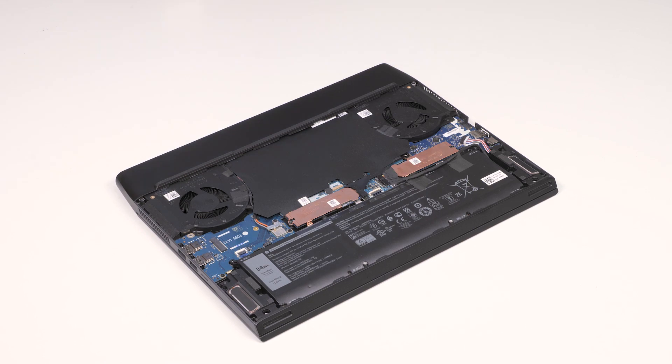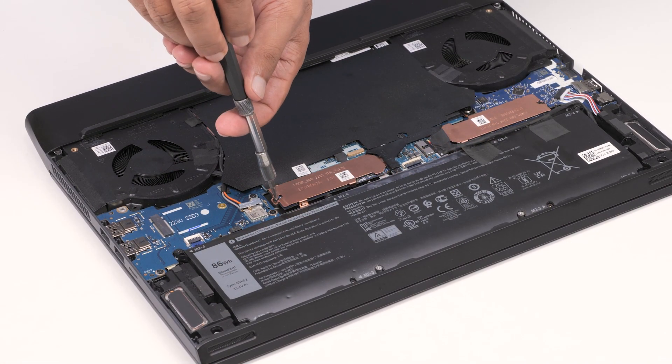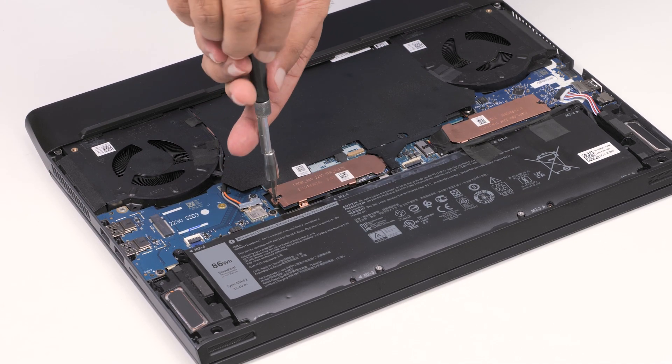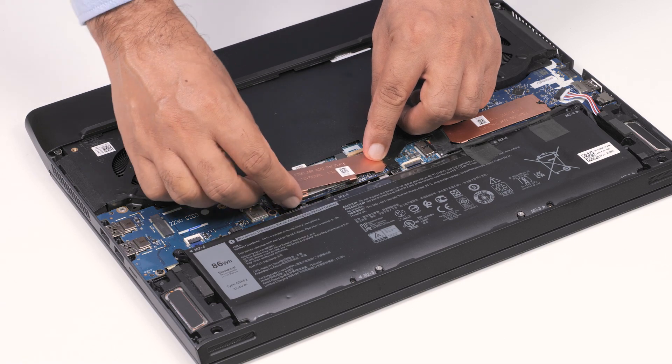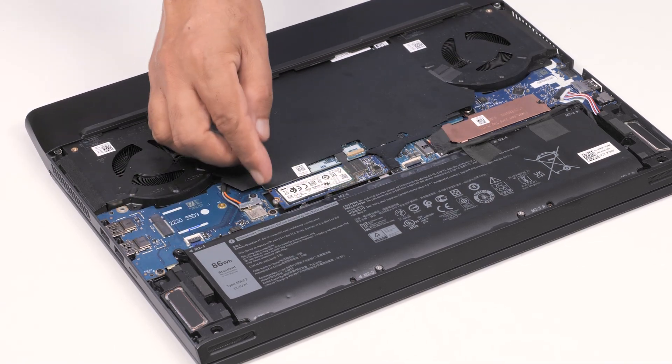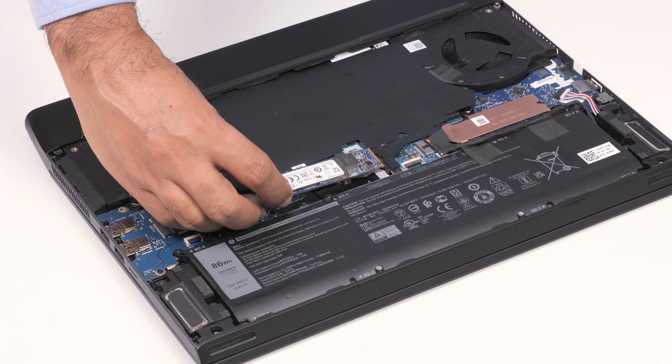Note that the steps that follow are applicable to the M.2-2280 solid state drives installed in either M.2 slot 1 or 2. Remove the screw that secures the thermal shield to the palm rest and keyboard assembly. Slide and lift the thermal shield off of the system board. Slide and lift the solid state drive from the card slot on the system board.